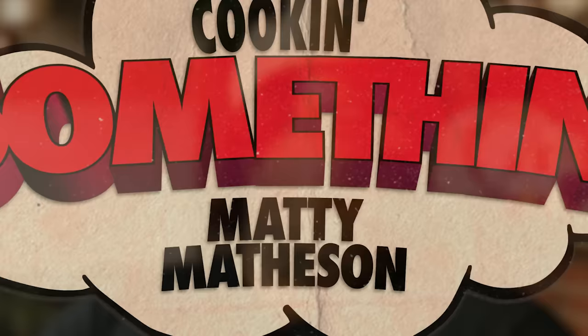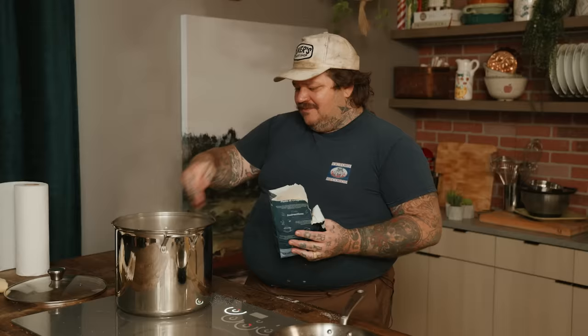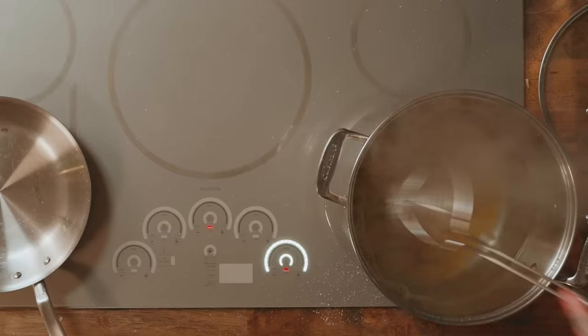We're cooking pasta now — it's go time. Season this with some salt. Everybody talks about seasoning their pasta water like assholes — do it however much you want. I like it a lot. Pasta's in. If you put olive oil in your water when you're boiling pasta, you are an asshole — the oil's on top, it's doing nothing. If you're an old nona who's been doing it for a hundred years, God bless you, but anybody else, shut up. Let's pull out the Genovese.